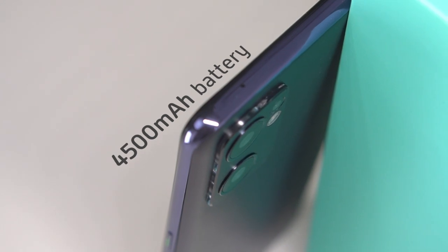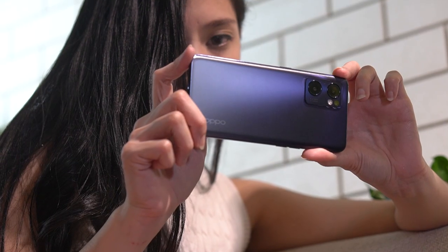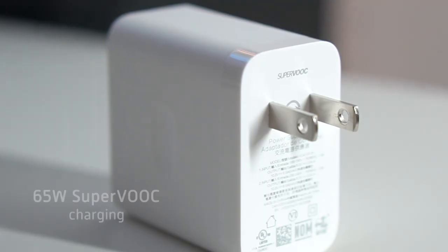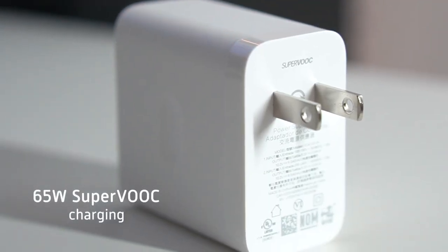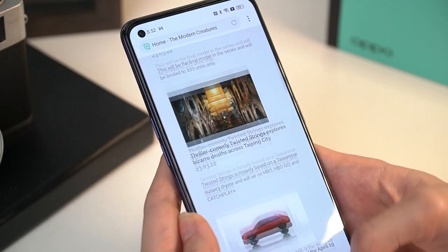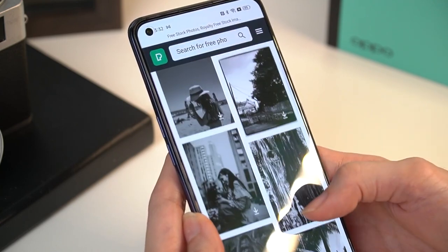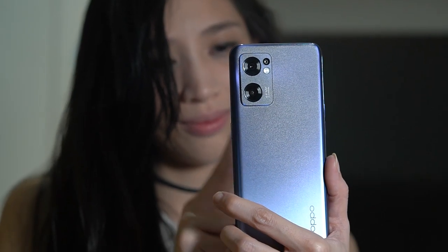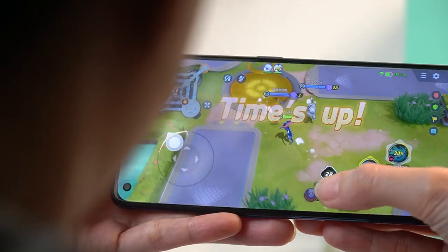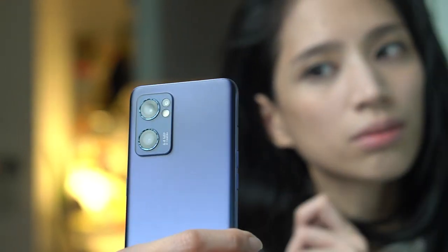The OPPO Reno7 5G is equipped with a 4500mAh battery. While this may seem small compared to other offerings, it does support 65W SuperVOOC charging that was able to top up the device in about 40 minutes. Daily use with its high refresh rate enabled, the Reno7 was able to last a full working day — with usual browsing, moderate use of its camera, and some light gaming. Opting for a lower refresh rate gave me a few extra hours of battery.